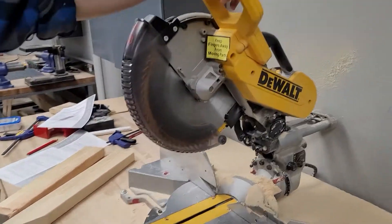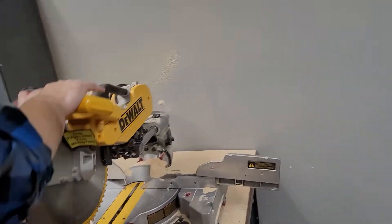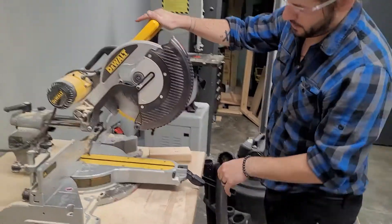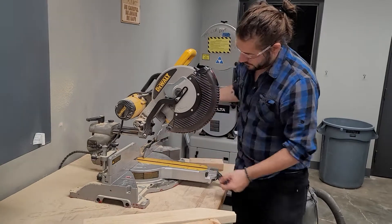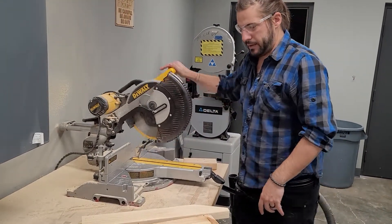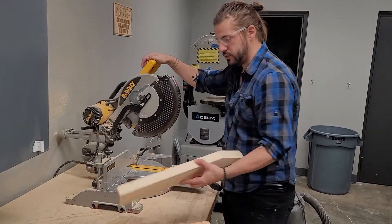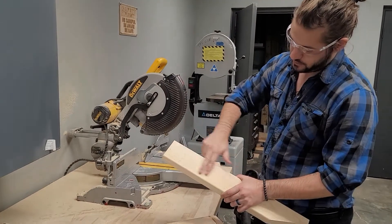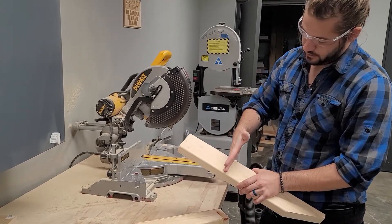This is a sliding compound miter saw. See how it slides in and out - this allows you to make a way bigger cut than if you couldn't slide. And generally when you're cutting the wood, you always want to cut against the grain. The grain is going forward this way, so we're going to cut this way.